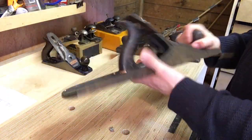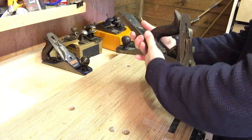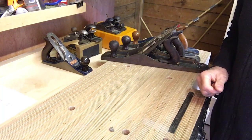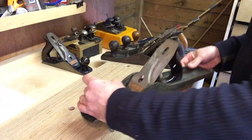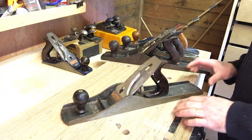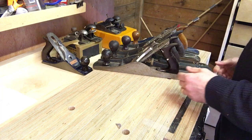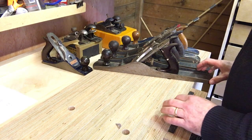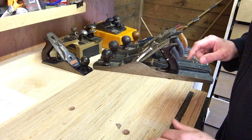Next up is a Record number six — a big beastie with quite a nice long blade on it. That one's going on eBay. Then another Stanley number six, also made in England — that's the one I'm keeping because I haven't got one of those in my collection, although the Record itself looks quite nice too. So that's 11 planes so far, and still four more to go — 15 in total.